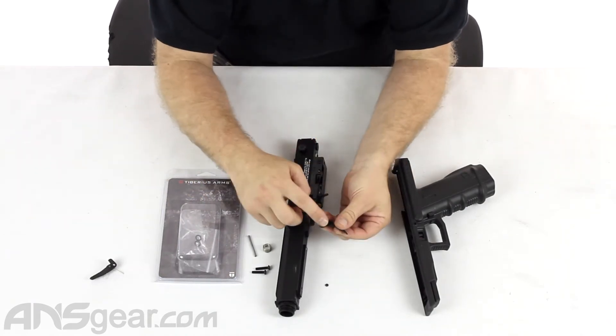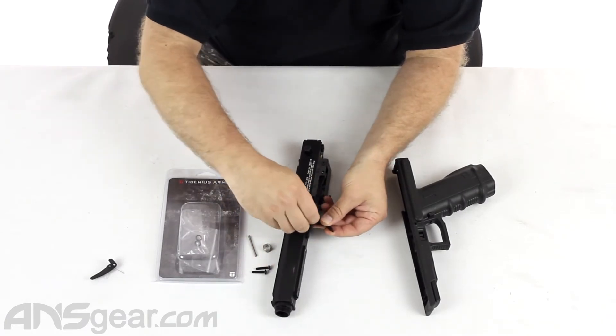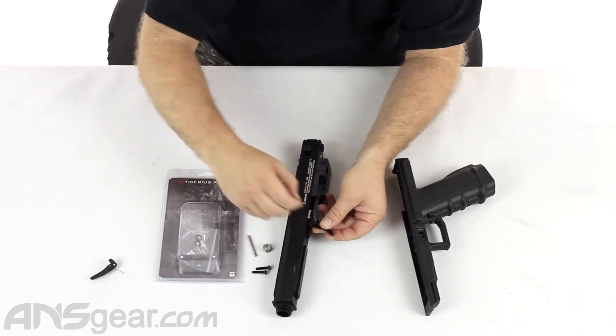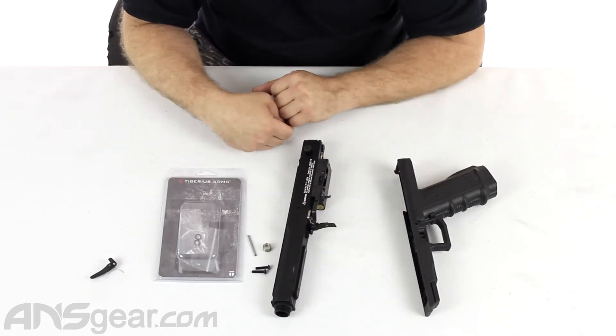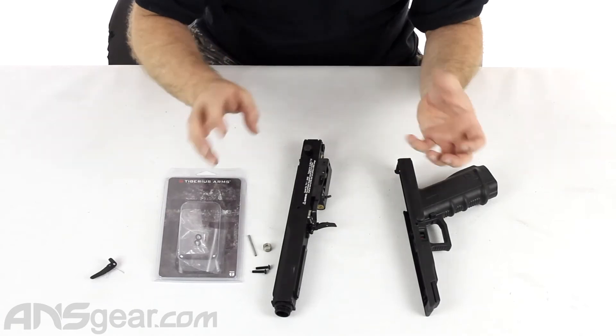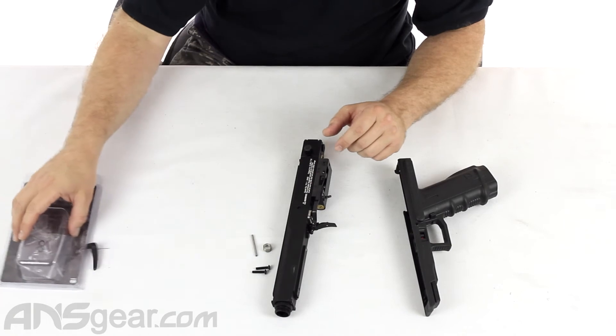We're going to take this post that's sticking out, put it through, and put our o-ring back on. You can see it's on there and you're ready to put everything back together. It's that simple as far as taking it apart, getting the old trigger off, and putting the new one on — it doesn't take a lot.